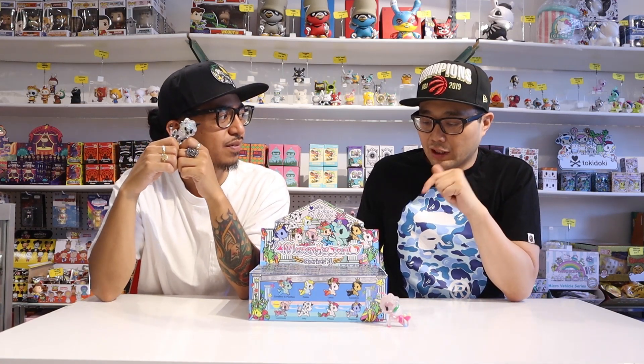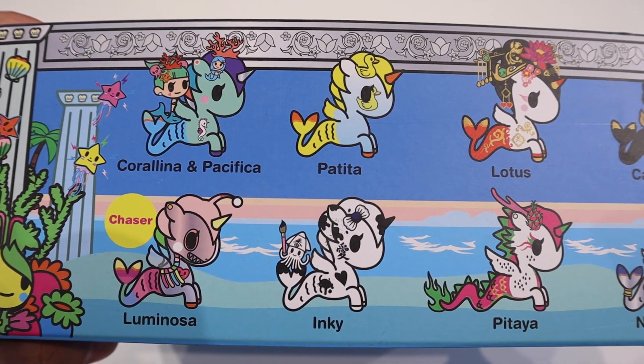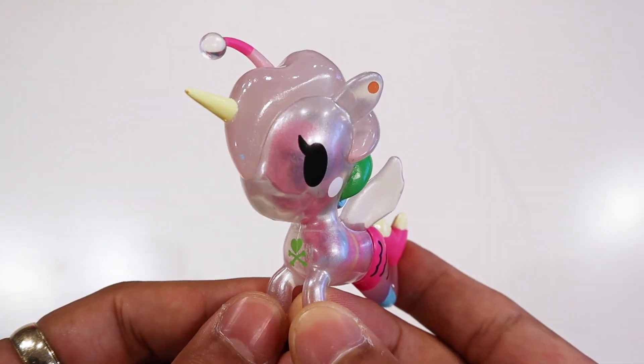We noticed there's a lot more translucent plastics in this series, which we both love. I'm looking forward to Petita — the one on the front of the box with the duck inside. That one looks pretty cool. And this one here looks really awesome — that's actually the chase figure that was opened from previous sample boxes. Super sick.